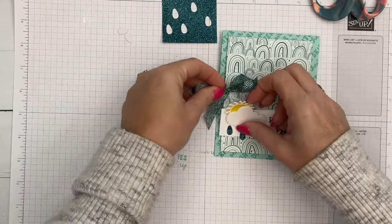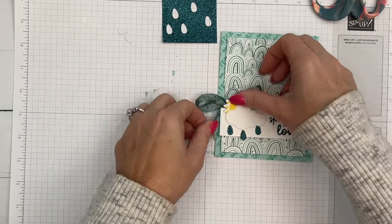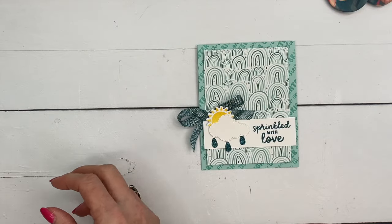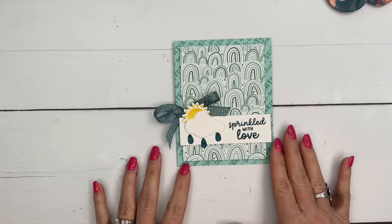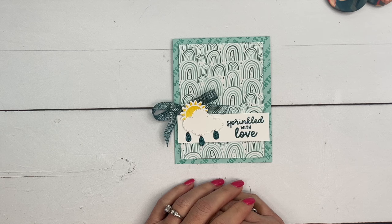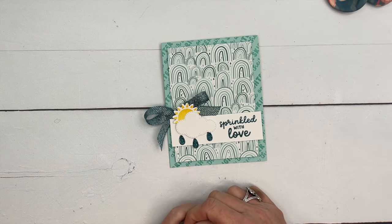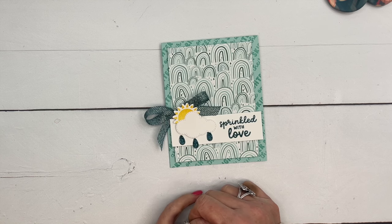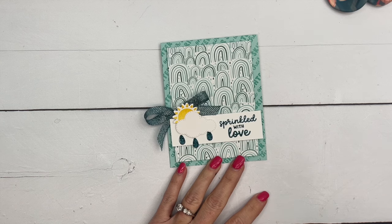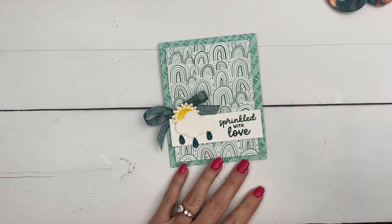Tuck that right behind there, and there you go — 'Sprinkled with Love,' a very easy card that makes great use of that designer series paper as well as the stamps and dies. Remember, the paper is only available through the end of February 2024, so grab it before it's gone. Click the link here on YouTube, hop back to my blog, check out the other two projects and the free PDF. Have fun stamping — thanks everybody, bye bye!